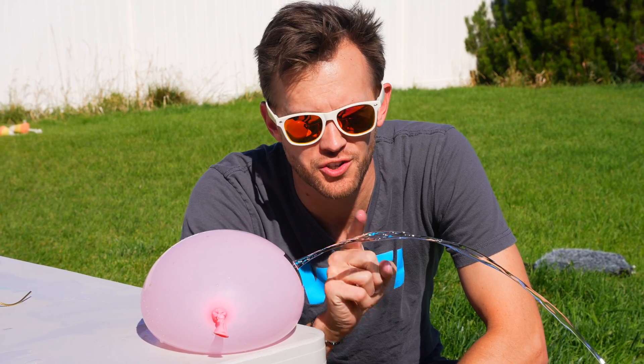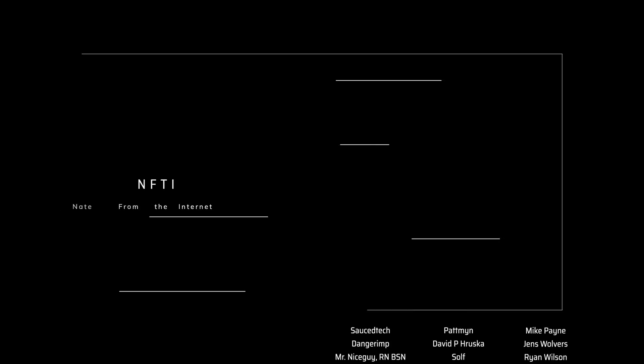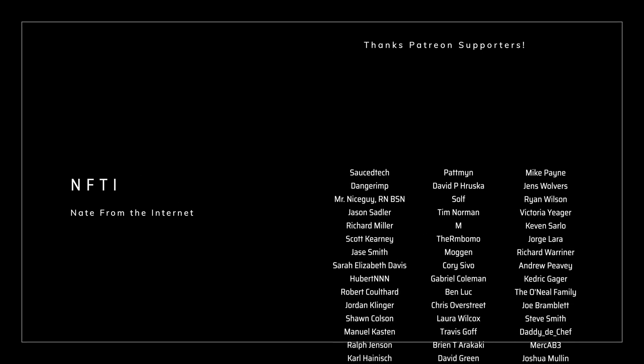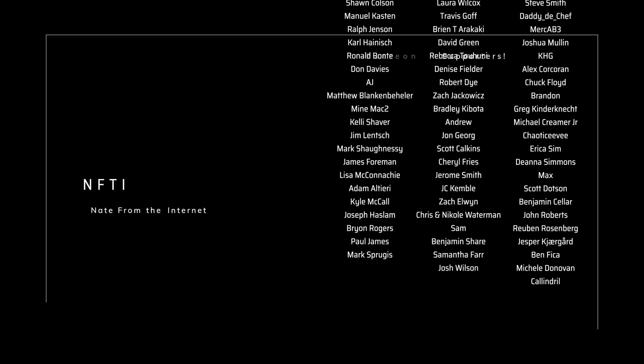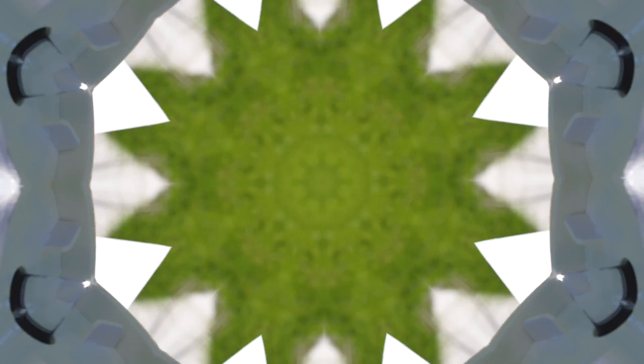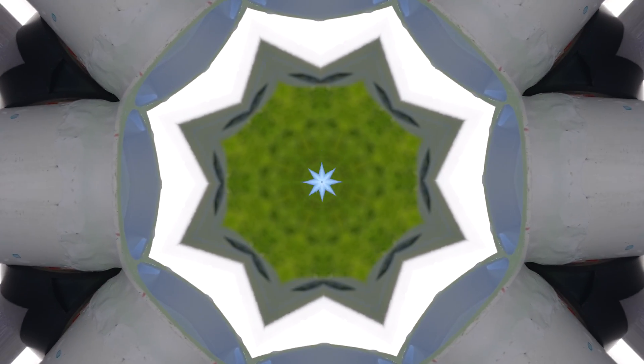If we didn't answer any of your questions, let us know in the comments — maybe we'll do another video. As always, a huge thank you and shout out to all of our supporters on Patreon. If you're interested in joining our Patreon supporters, the link is down in the description. We'll see you next time.